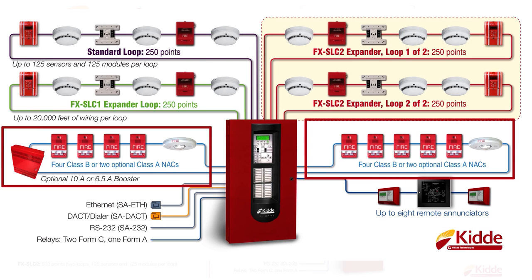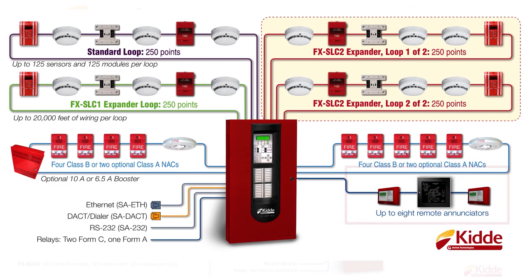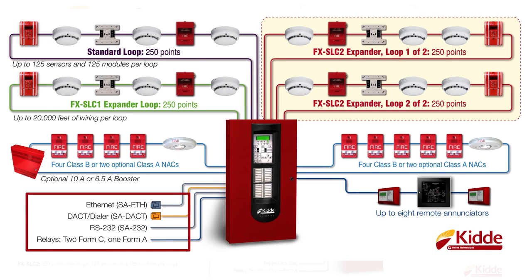The 1,000-point control panel will support up to eight remote enunciators. We also offer an optional SA-ETH card, which can be added to the panel for an ethernet connection if you want to place this panel on your site's local area network. In addition, we offer an optional SA-232 card for printer support.